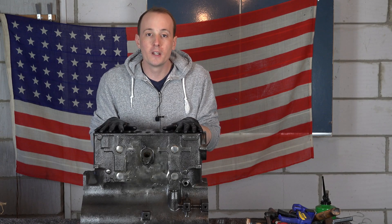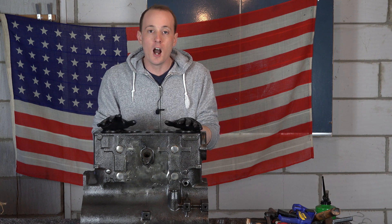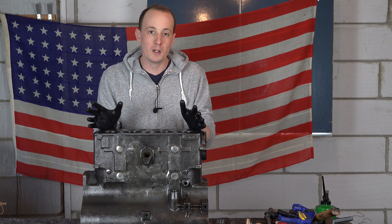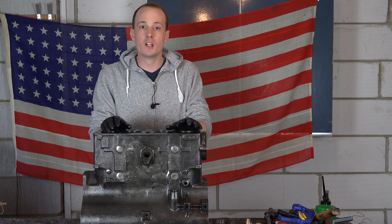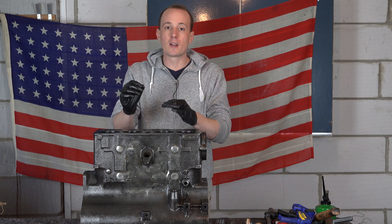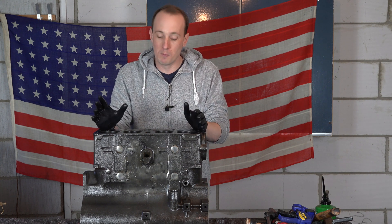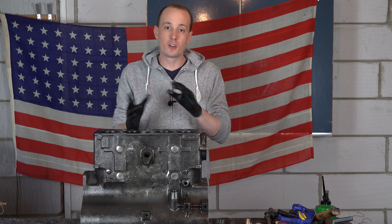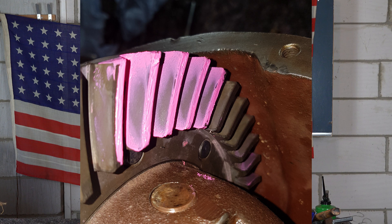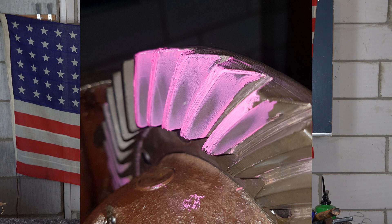Following on from last week's video, I made a post on the G503 forum - the best place on the internet for Willys G information - giving some pointers about getting that contact pattern correct. I took the ring gear out a couple of times, played with the axle, and managed to get a good contact pattern. So it wasn't the machining of the Spicer ring gear and pinion - there's no limitation to it.